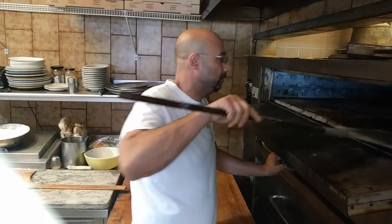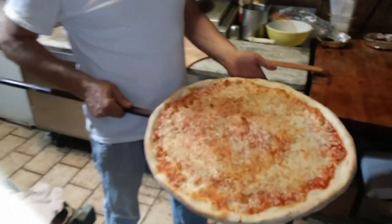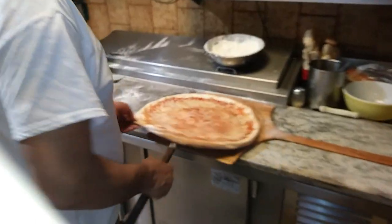Now I'm going to take out the pizza. Looks like... How is this?